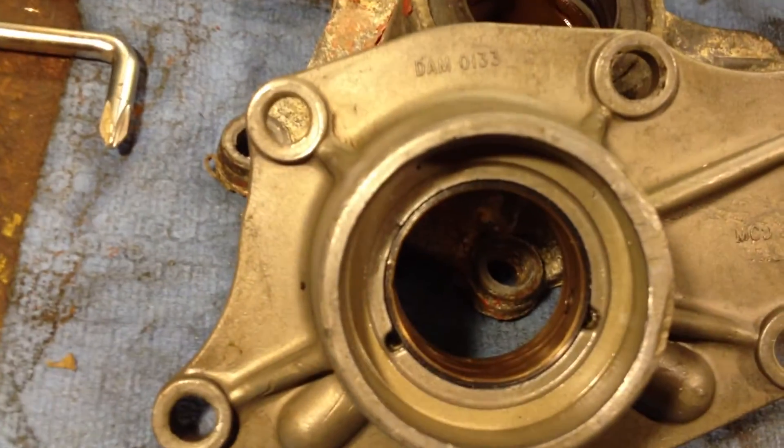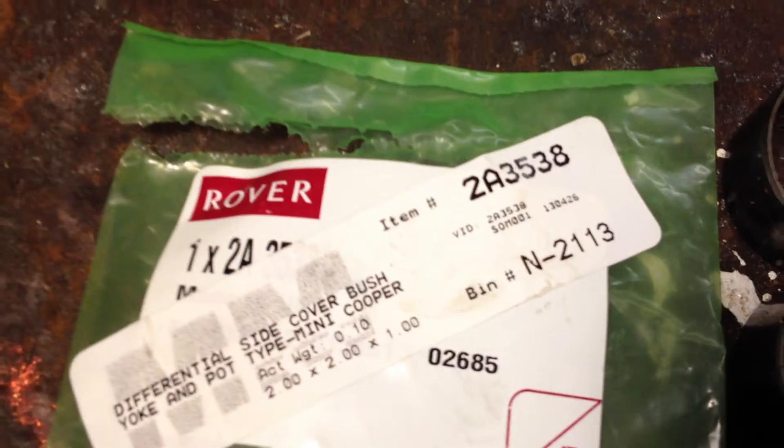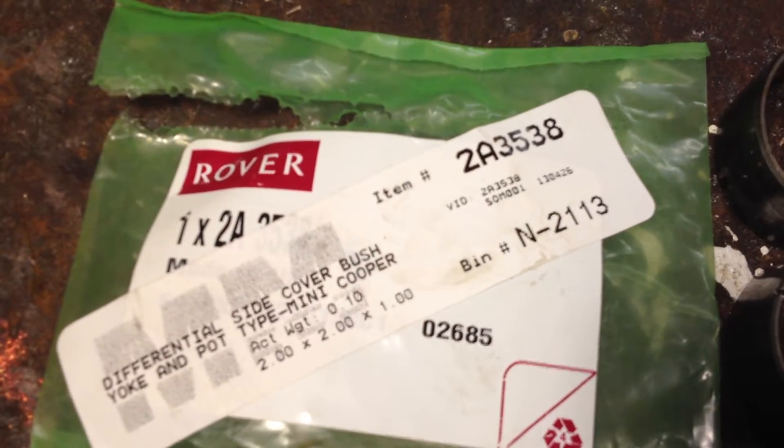These new inserts — the bushings — that have been installed into the end covers are for the 1973 and onward Mini, part 2A3538, the differential side cover bushings.